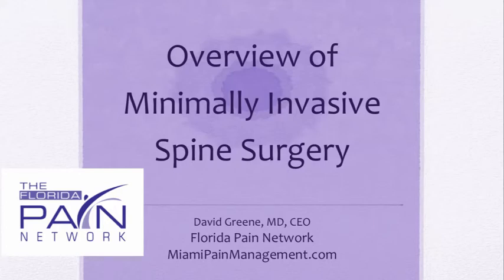Hello, this is Dr. David Green, CEO of the Florida Pain Network. Today's topic is an overview of minimally invasive spine surgery.